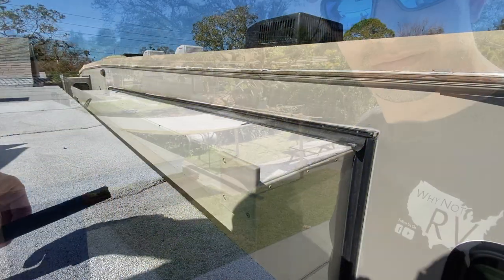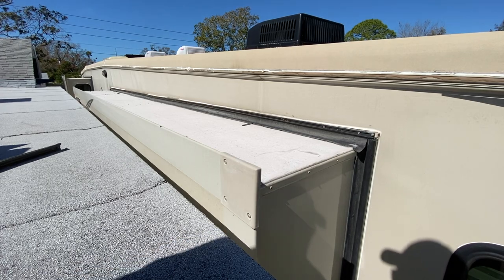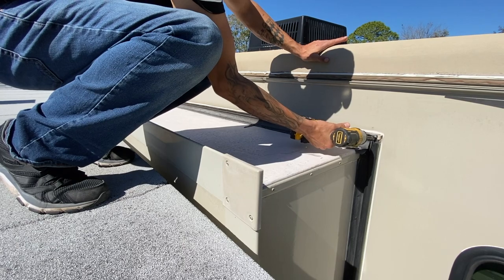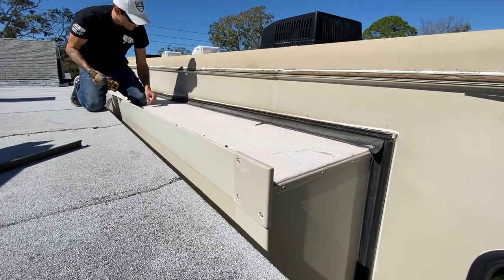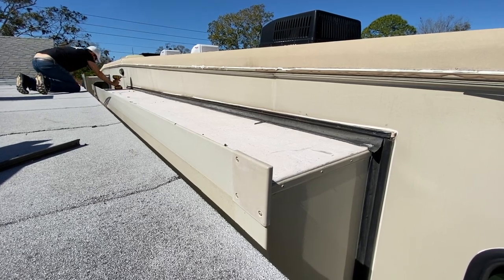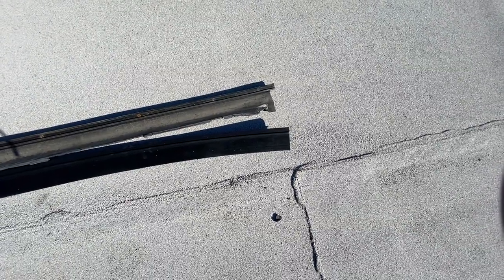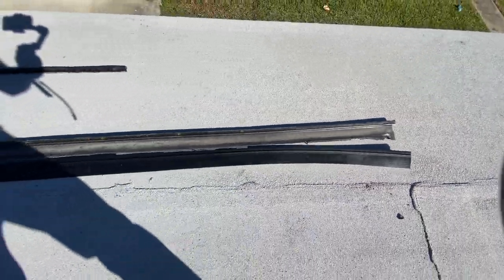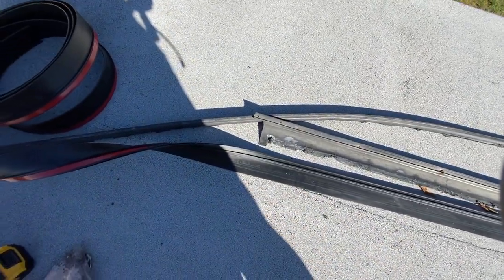Now that I already have this off — which I literally just pulled right off — we're going to go ahead and take the actual main slide seal off. What I've done now is I've laid out my new seal right in line with the old seal so I can get the exact amount that I need. I've got it all laid out to the end here, and now we're going to go ahead and cut this down.